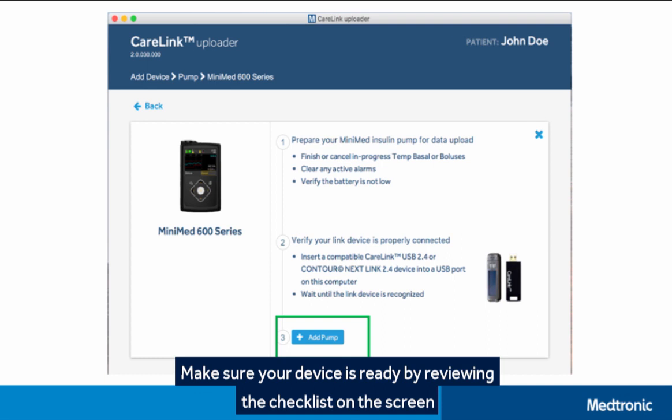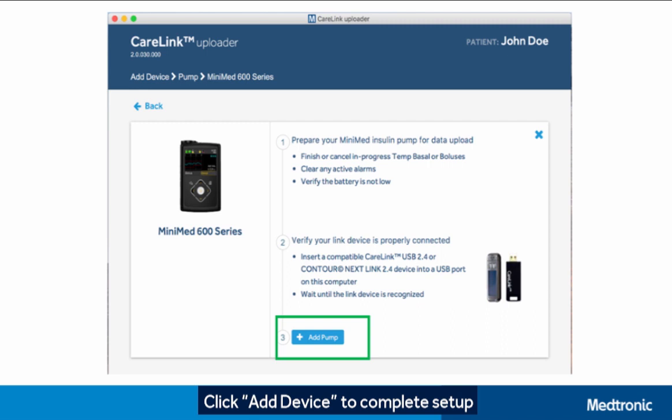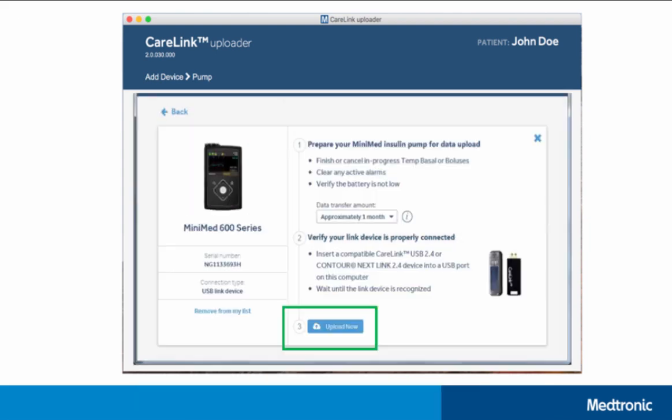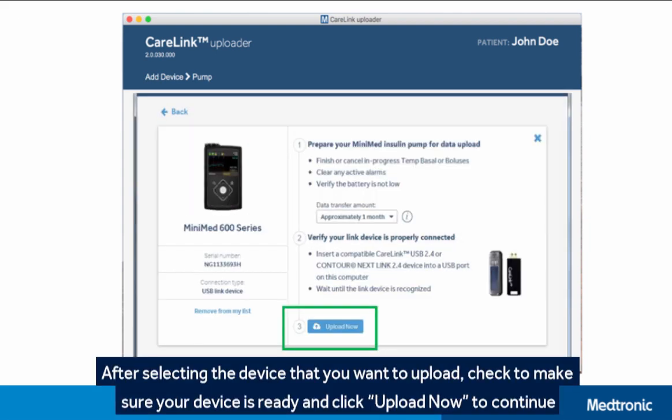Make sure your device is ready by reviewing the checklist on the screen. Click Add Device to complete setup. Once you've added your device, you'll be able to quickly select that device from your list.